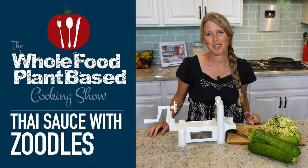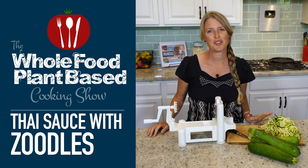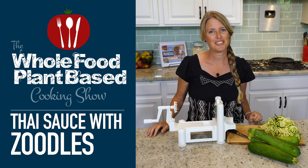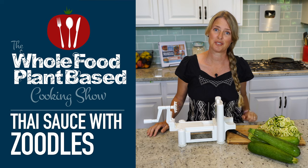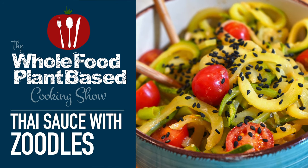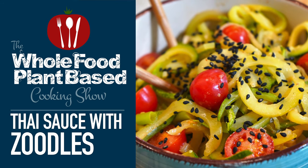Welcome to the Whole Food Plant-Based Cooking Show, where we make plant-based cooking easy. I'm Jill, and today I'm going to show you how to make a Thai flavored dish with zoodles. It's the all-free Whole Food Plant-Based Cooking Show.